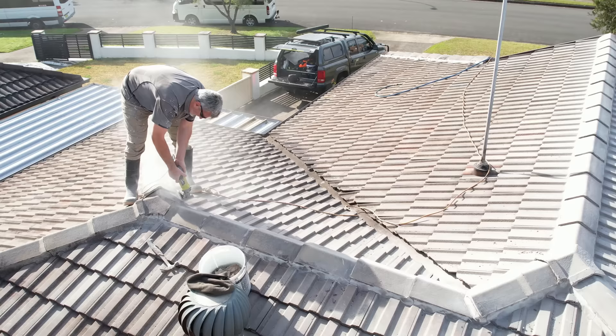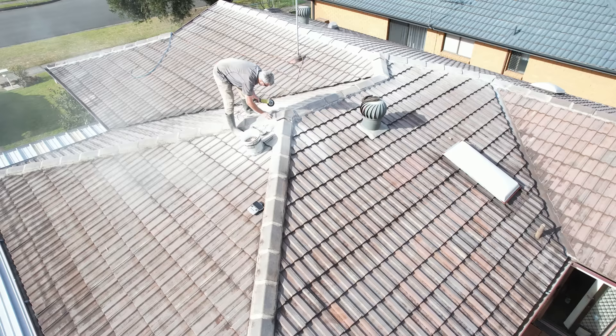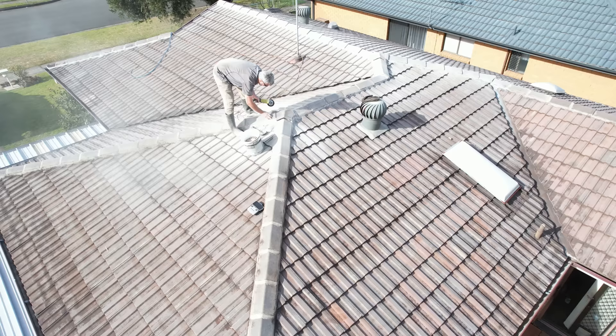Another very important part of the preparation is grinding old pointing to make room for new pointing and make the new pointing bond to the tile better.